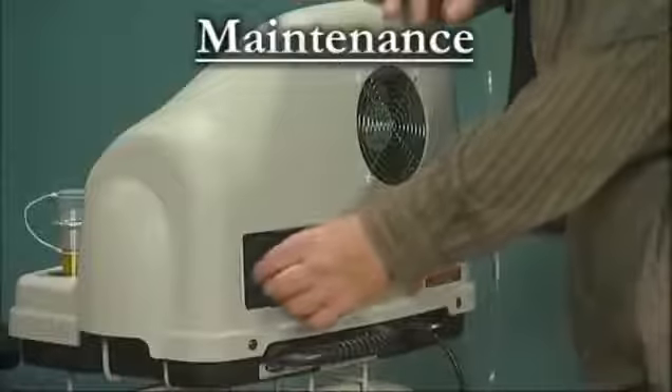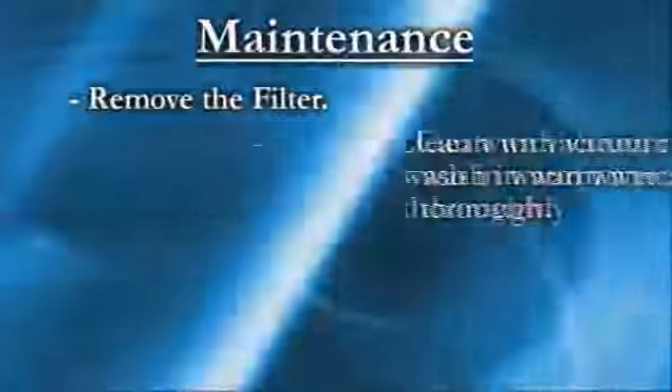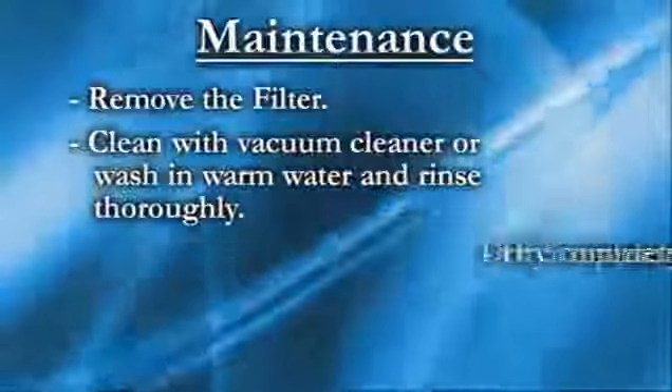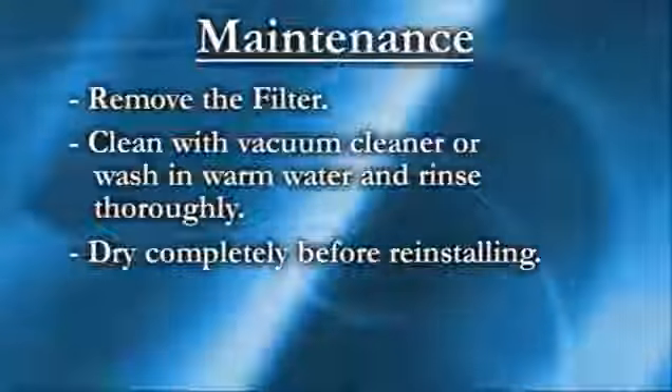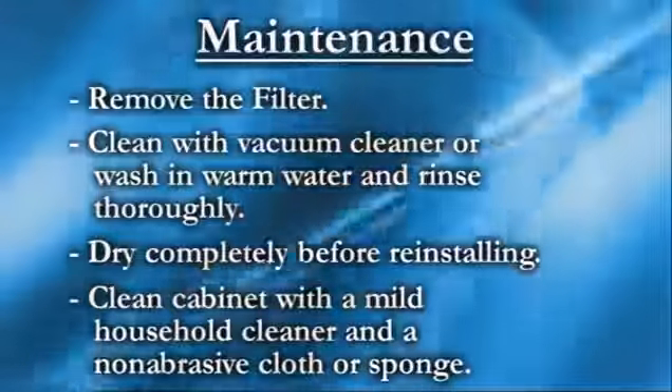The only maintenance required for your home fill system is cleaning the compressor filter. Remove the filter, clean it with a vacuum cleaner or wash in warm water and rinse thoroughly. Dry the filter completely before reinstallation. Clean the cabinet with a mild household cleaner and a non-abrasive cloth or sponge.